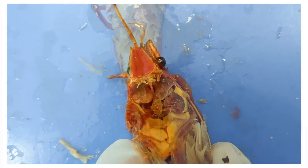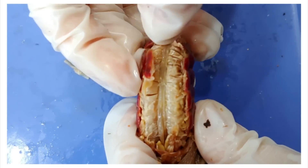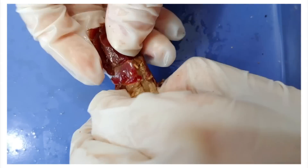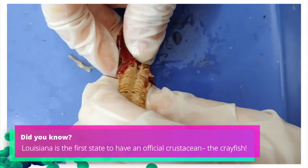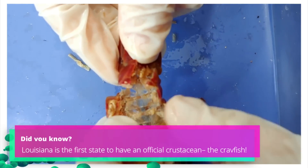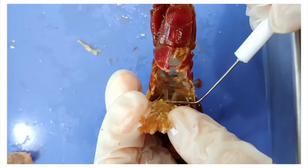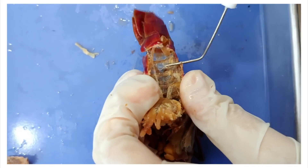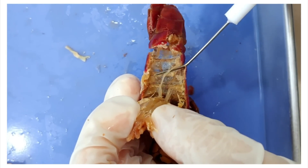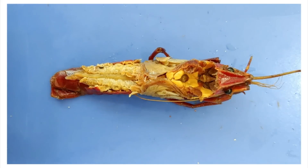Now I'm going to move all the way down to the end of the abdomen and remove the abdominal muscles to get a look at the nerve cord. This is the same nerve cord that we saw before, and it runs down the full length of the body.